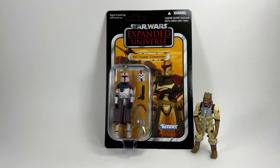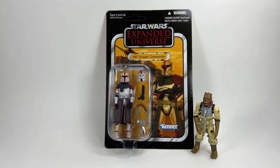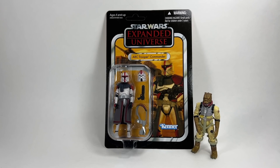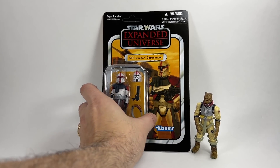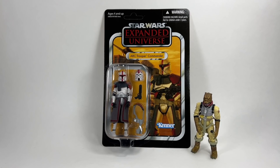In 2nd place we have the ARC Trooper Commander on the Expanded Universe card, VC54. This one is always high up in any list I do because it's a great looking card back. You get so many accessories — it's essentially two figures in one with Phase 1 and Phase 2 — and it's probably why I ranked the Clone Wars card version lower, since you're getting half the figure comparatively. Expanded Universe cards are something you'll probably never get again, which is another factor. VC54 is high up in many lists I do.